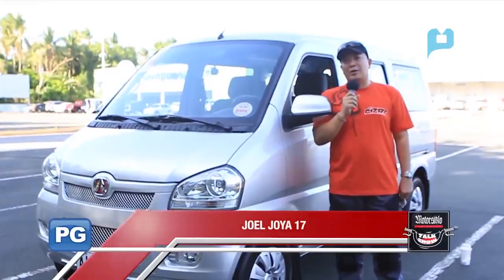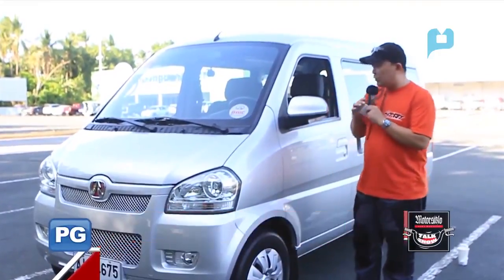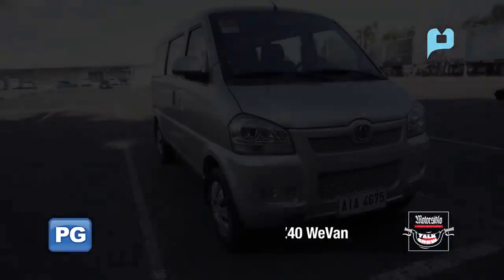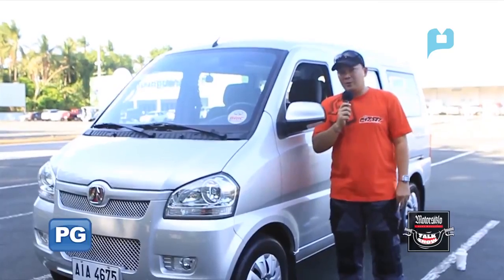Hi guys, I'm Joel Hoya. We're here at MotorCyclo News CarSide to review the new bike MJ40 from China, brought to us by our friend George Chua.